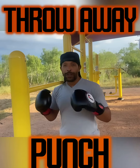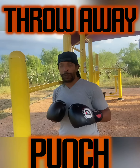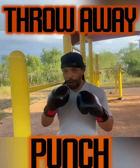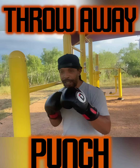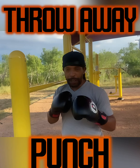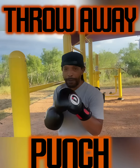Throw-away punches. So what is a throw-away punch? A throw-away punch is usually an arm punch — meaning just the arm, no body attached. Your body attached would be bringing your body behind your punch. So your throw-away punch is your arm punch to keep the man busy.